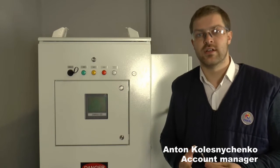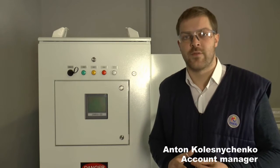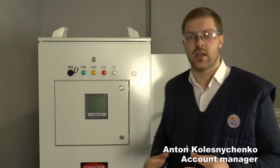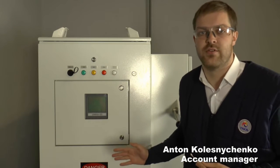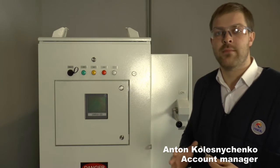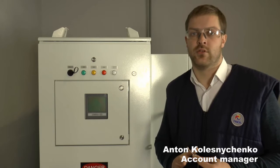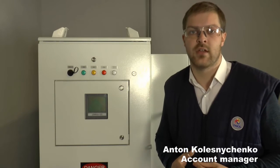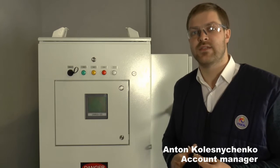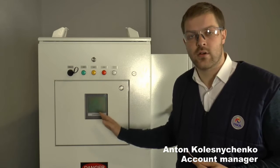Hello dear partners, colleagues, engineers, everybody who is watching this video. I'm Anton, account manager of the TRIOL Corporation. Right now we are at TRIOL manufacturing facility. That's our test bench and in front of you our variable speed drive. Today we're going to show you the adjustment types for the PMM motor. We have different types of control system for PMM motor: vector control system and cosine control system. The main topic of this video is to show you how to adjust the motor settings in our controller.